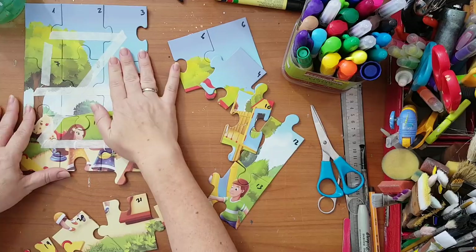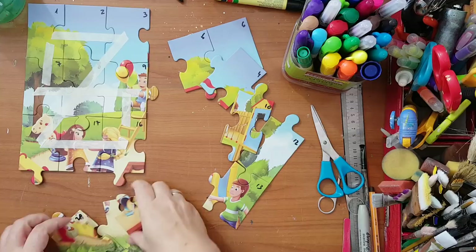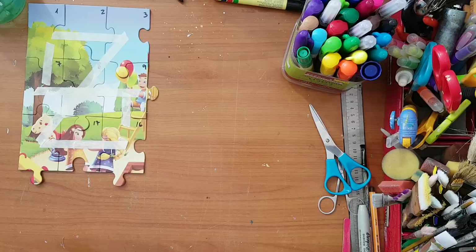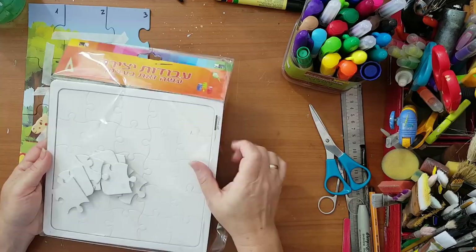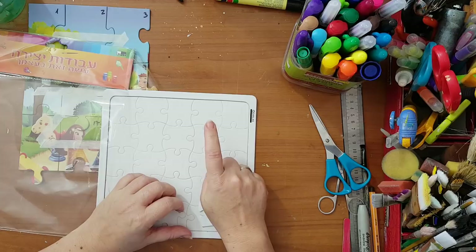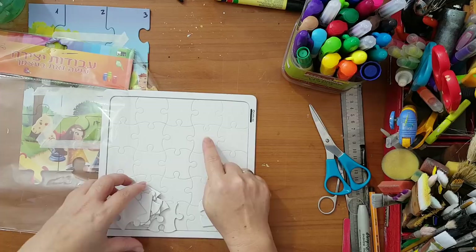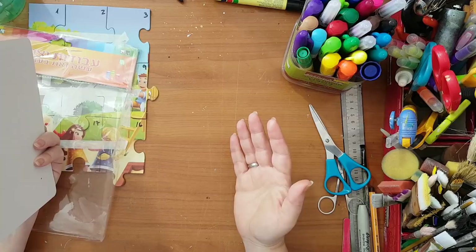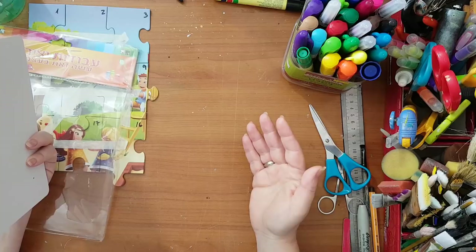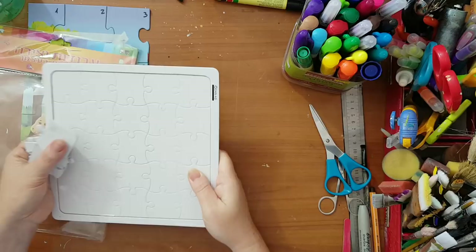I've put masking tape on them, and I'm moving that aside for now. I also have puzzle pieces in other sizes, and if you have something like that don't throw them away — you can do really nice things with them. They can also be the bookends or the cover of an album or an art journal, so keep them and I'll show you an example in a minute.